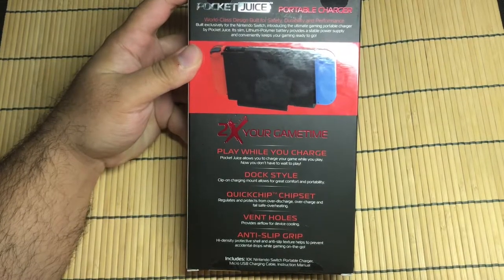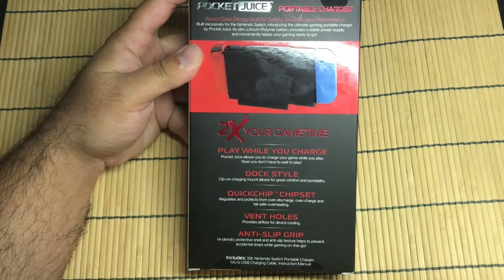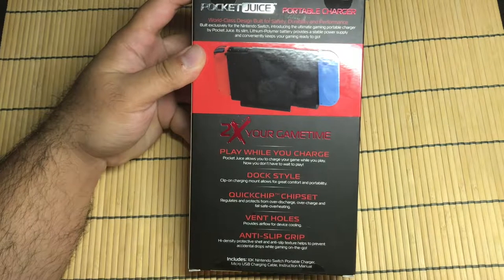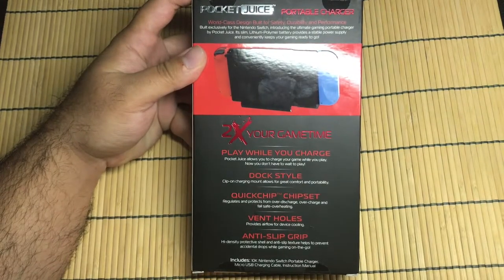Play while you charge. Dock style — so it clips on kind of like a dock. Prevents it from overcharging, so you don't have to worry about your Switch burning out or anything. It has vent holes in it, anti-slip grip. It includes the charger, micro USB cable, and instruction manual.